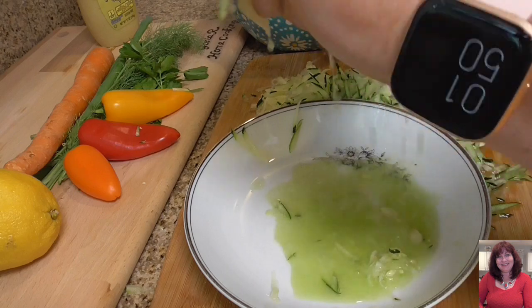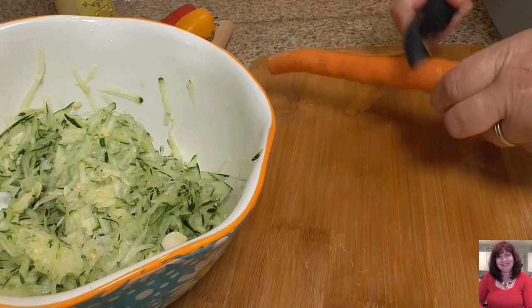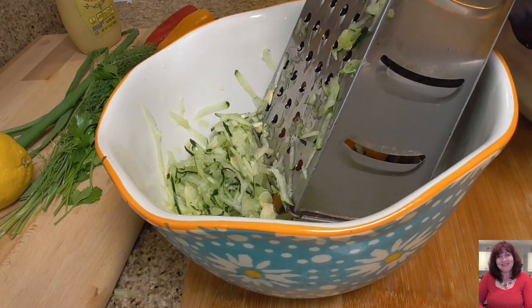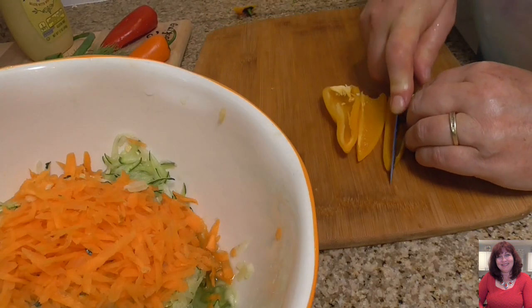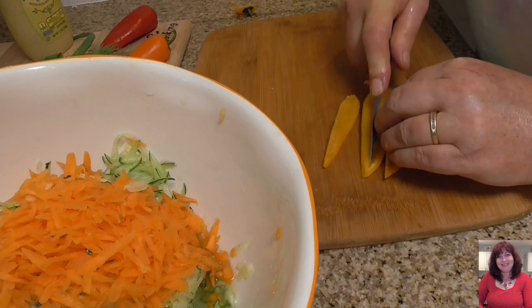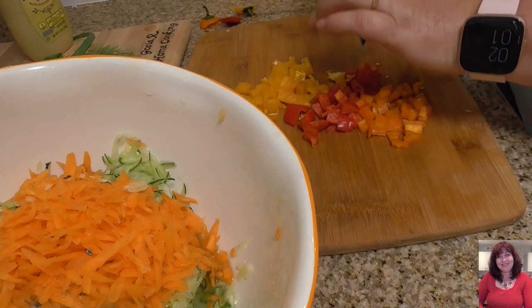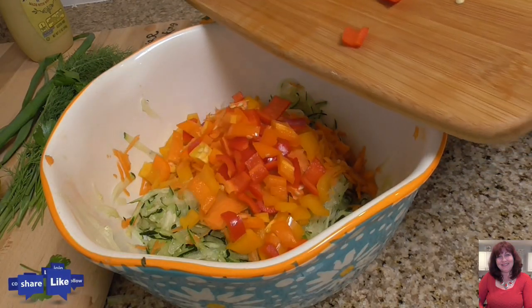Next, carrot — I will shred it the same way as the zucchini. Next, pepper — I will just cut it in small pieces. Cut off the top because we don't want that part.